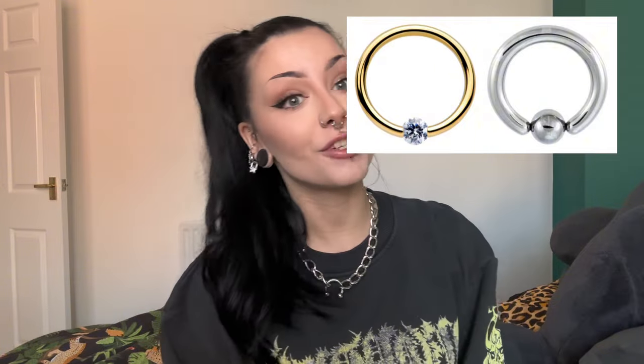Next up we've got the captive ring or ball closure ring. This is the original ball ring style — these have a bit of an edgier look, they're a bit more heavy, easily available, and super comfortable. Really great if you like a bolder style. The main downside is actually getting it in and out — if you've ever used a ball closure ring before, it can be a bit of a nightmare. They may require a special tool or a trip to your piercer every time you want it in and out, because you don't want to be bending it permanently out of shape. However, they also come in different charm styles, so you can interchange your ball and still rock a little extra fashion knowing your piercing will not go anywhere.